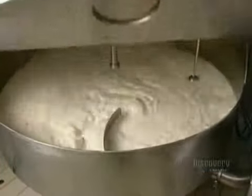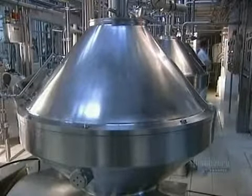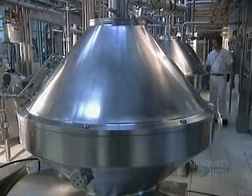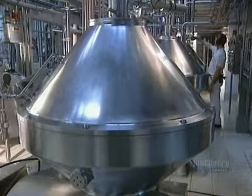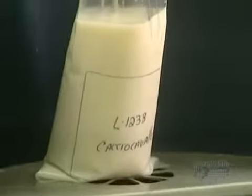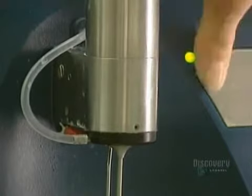This milk separator extracts surplus cream to adjust the percentage of fat according to the type of cheese to be made. Fabrication begins with this tank which feeds the pasteurizer. Pasteurization sterilizes beverages which can easily ferment. Milk samples are drawn off to precisely determine their milk fat and protein content.